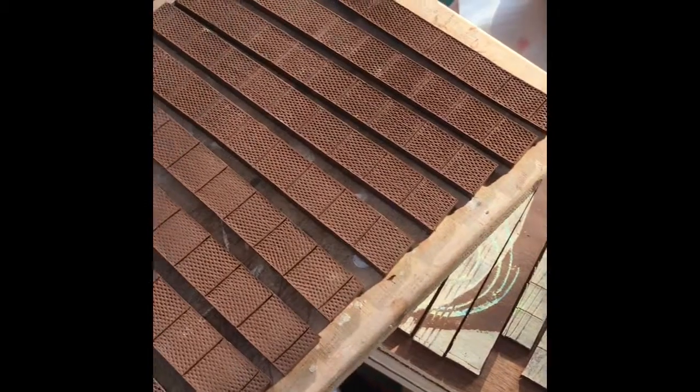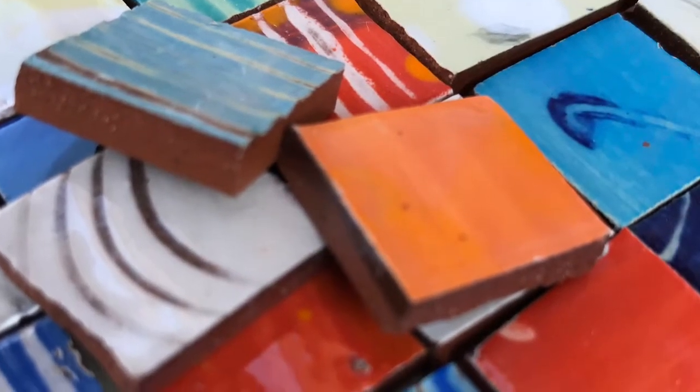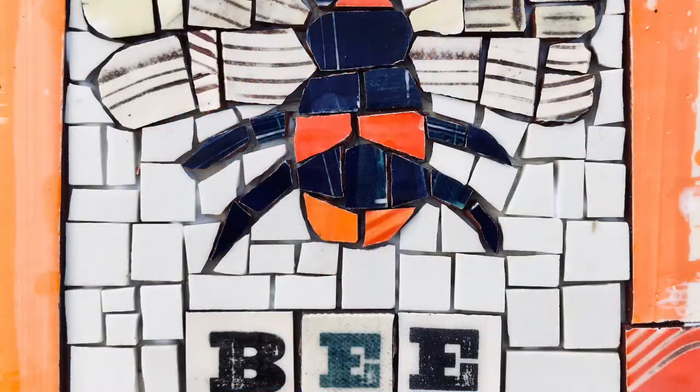Then I slice them up. I stack them onto boards, put the boards on top to stop them curling, and I'll leave those for a day or two. Then they will be bisked and then glazed, and then they'll be broken up into tiles or strips. The scoring on the reverse makes it easy to break down into tiles and then they're ready to go into mosaic artwork.